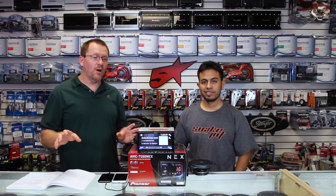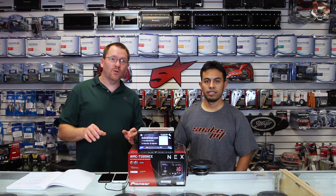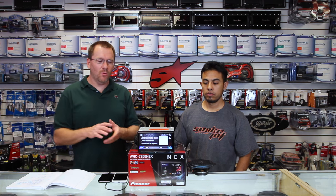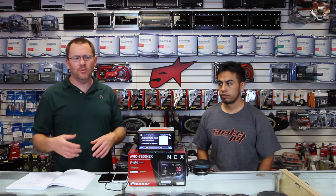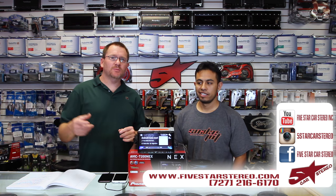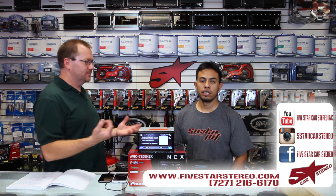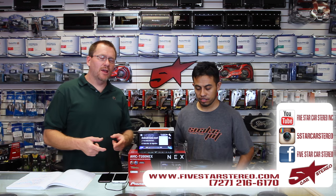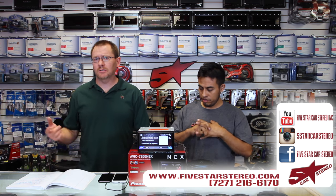Alright guys, that brings this one to a close. We may have gone sort of fast over some of the features and not gone super in depth on them, but that's okay—we've got videos up on all the features all on their own. So if you go to the show notes, you'll find a link to the NEX playlist where all that is. So if you want to know more about the EQ, Android Auto, Apple CarPlay, or anything like Pandora, it's all there for you. If you like our videos please subscribe. If you have a question, leave them in the comments below. You can find us on Facebook, YouTube, and Instagram. Have a great night, thank you for watching, and we'll see you next time. Bye.